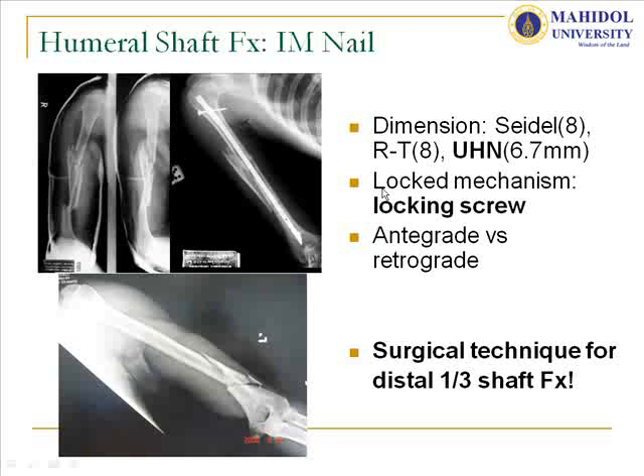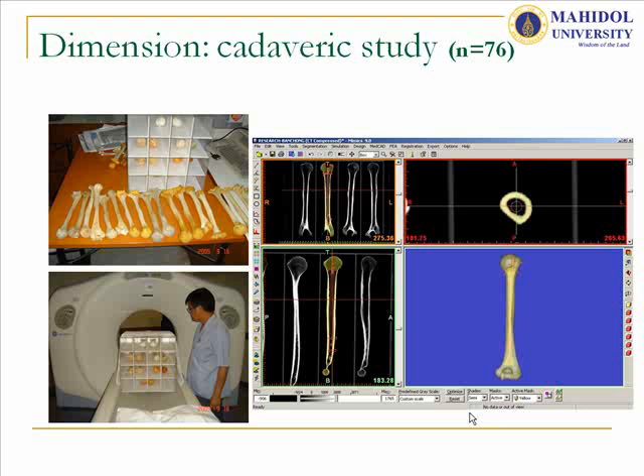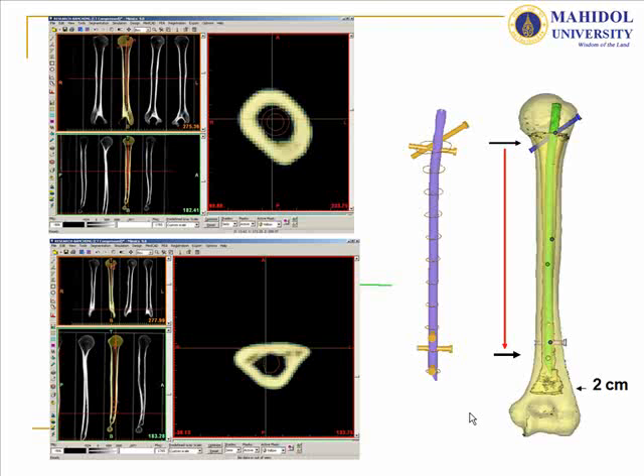For the surgical technique for distal third humeral shaft fractures, we tried to find a way to achieve these methods. We had a problem with the size and dimension of the humeral shaft in Thai patients. We used 3D reverse engineering technique to search for the size and dimension of the canal, and found that the distal part of the humerus has no medullary cavity — this is metaphyseal bone.